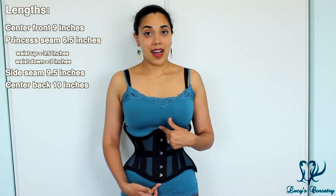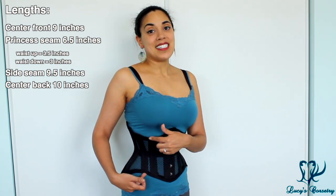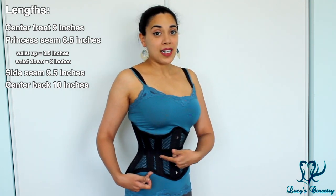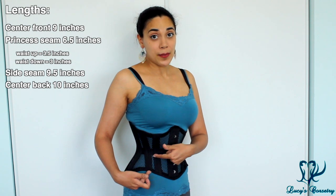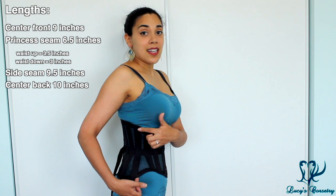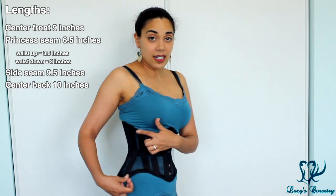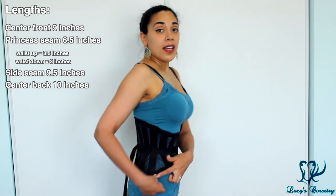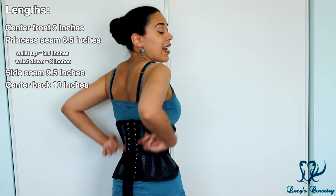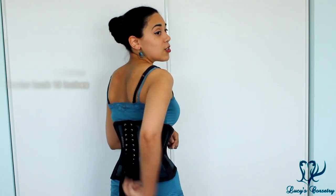The center front of this corset is nine inches. At the princess seam, from under the bust to the top of the lap, is six and a half inches — three and a half from the waist up and three inches from the waist down. At the side seam it is nine and a half inches, so it dips down a little bit lower on the side than in the front. In the very back, it comes down a little bit lower and also has a slightly high back, making it the longest at center back at 10 inches.